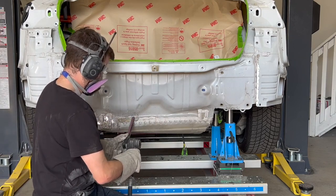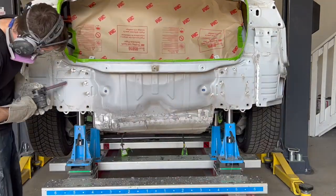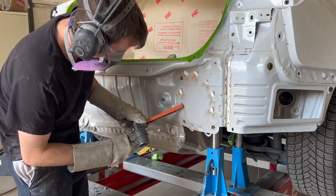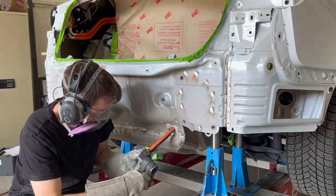A belt sander with a scotch-brite belt is being used to clean off all of the seam sealer to identify the spot welds that will need to be grinded and drilled out. The spot welds attaching the end panel to the frame rails and rear floor are removed with a belt sander with an 80 grit belt.